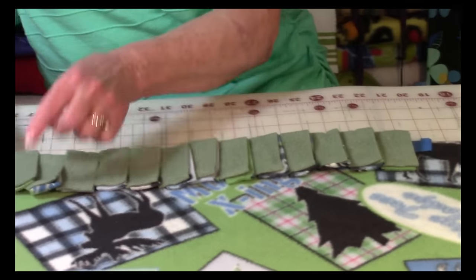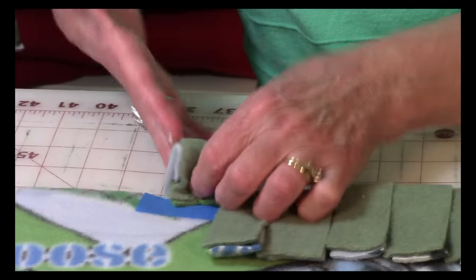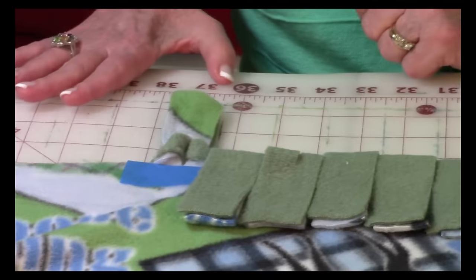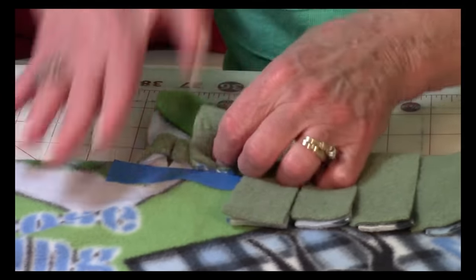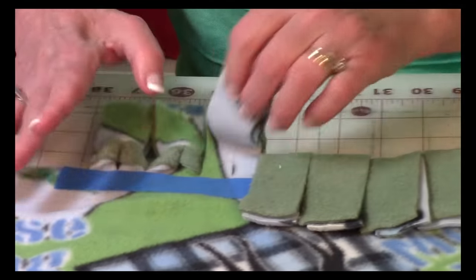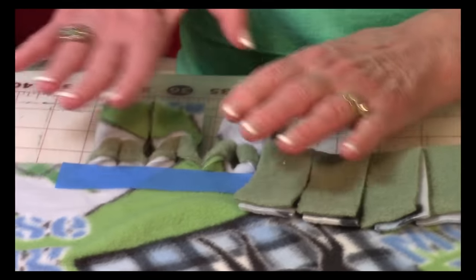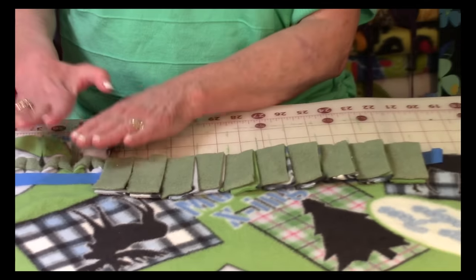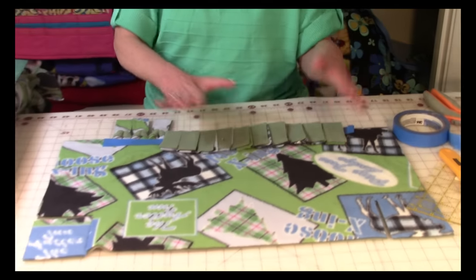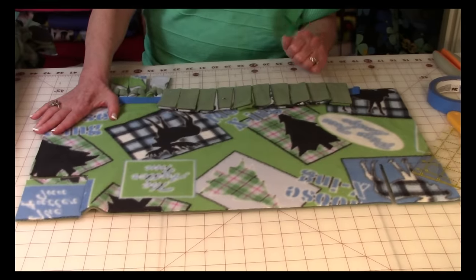Take the first fringe strip and work your way back in the other direction — push it through the hole and just tug on it a little bit. Then do the next one. Keep going all the way down this row until you've got them all done. Then go to the next side and do the same thing. Repeat this on all four sides, and then you're done.